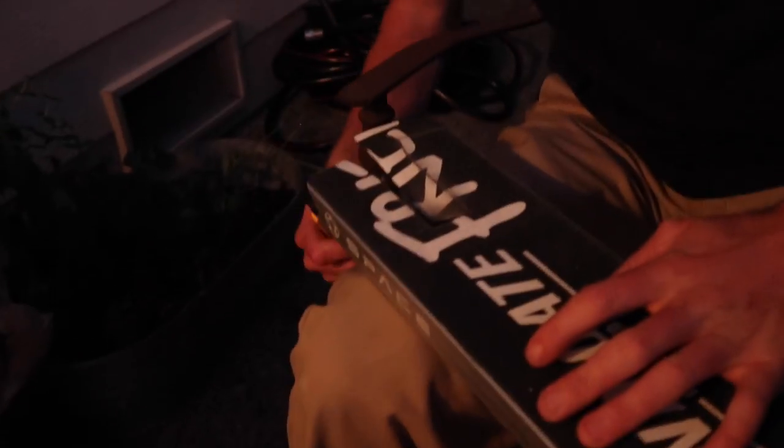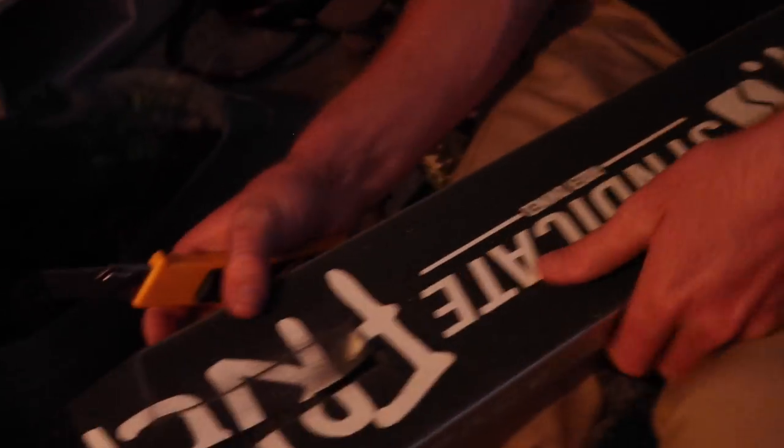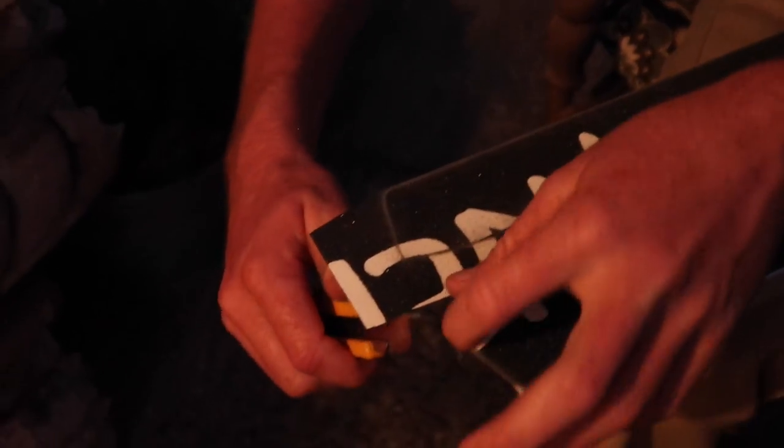Around these edges it can get tricky to cut, which means the more you score it the less you have to cut — if you score it enough, sometimes you'll wear through the grip tape and it'll just come off. So if you don't have to cut around these awkward edges, it's probably a better idea to get it real weak with the allen key. I agree — I second that.